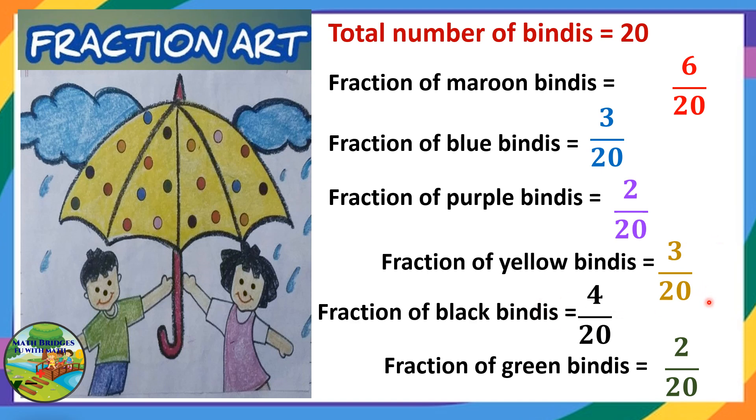Now the fraction of light green color. You can see 1 and 1 more is here, 2. So 2 by 20 are green binders.